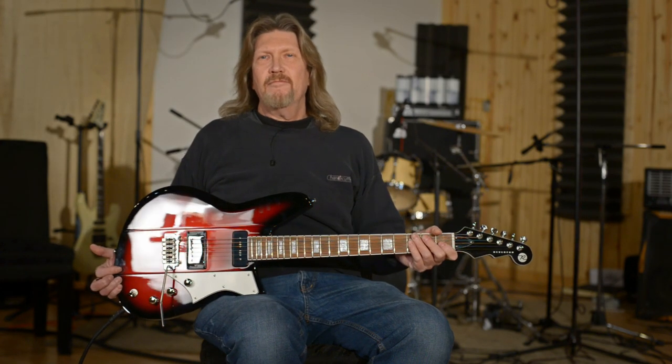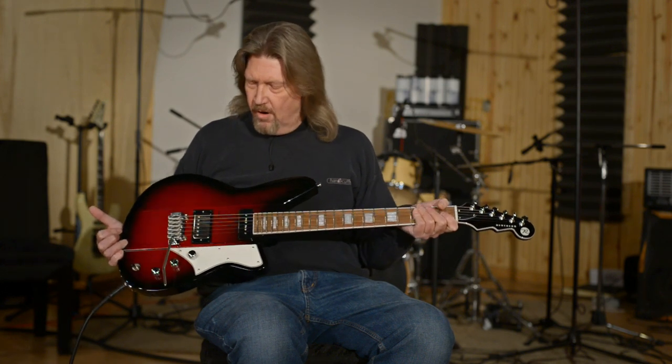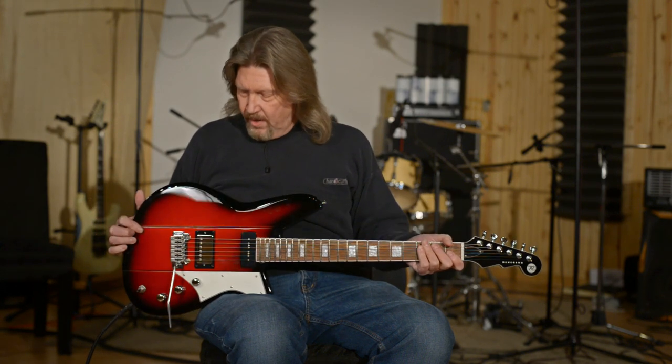Just me and my quarantine buddy for the week. My pick of the week: the Reverend Warhawk DAW. And what a cool guitar.